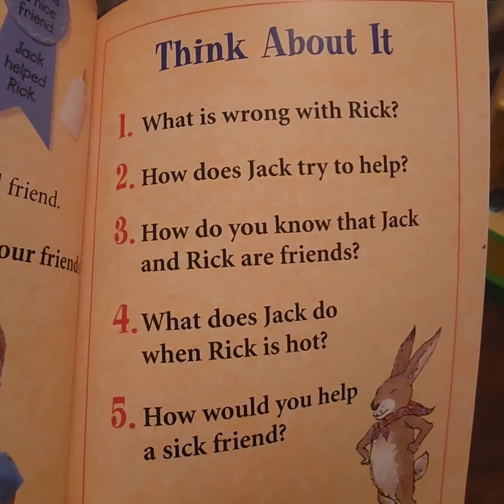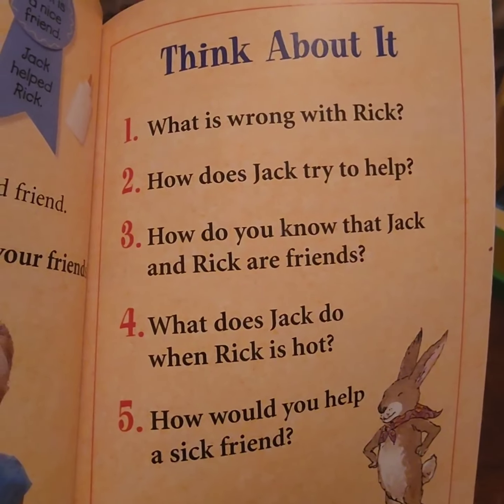Question five: how would you help a sick friend? Answer those questions and continue making your craft, and I'll see you back here on our next story time — bye friends!